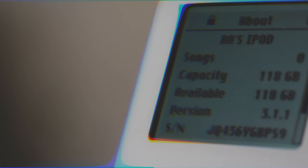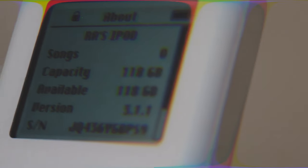And just like that you've got yourself a completely flash-modded iPod Classic 4th generation. If you guys have any questions feel free to leave them in the comments section below. Until next time guys, see you later.